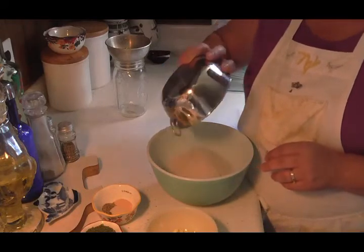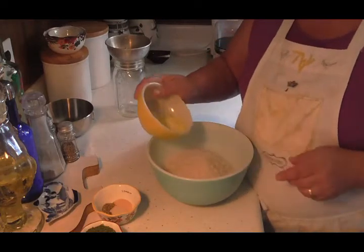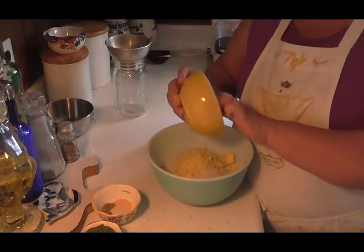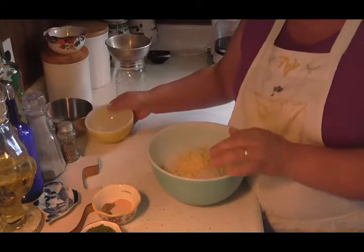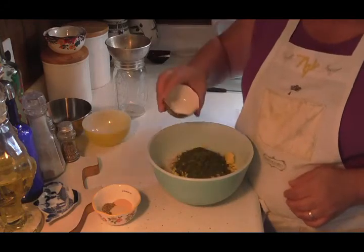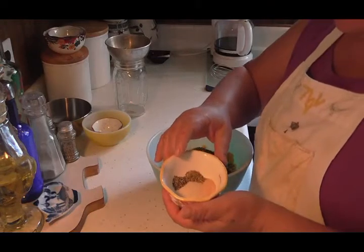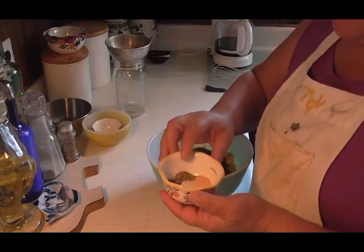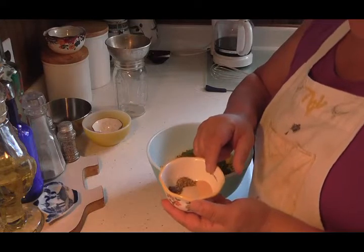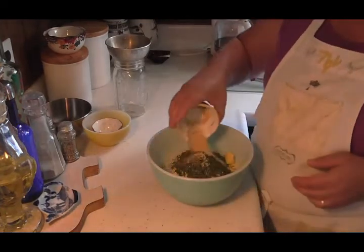Long grain rice — you can use brown rice too, I'm using white. Then you're going to need six teaspoons of chicken bouillon granules, a quarter cup of parsley flakes, a quarter teaspoon of pepper, a quarter teaspoon of thyme, a half teaspoon of garlic powder, and two teaspoons of onion powder. We're going to put that all in there.